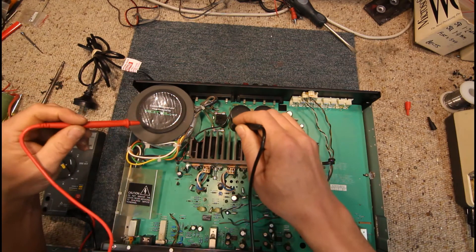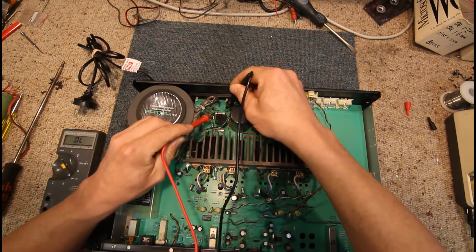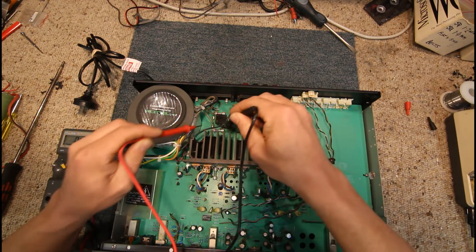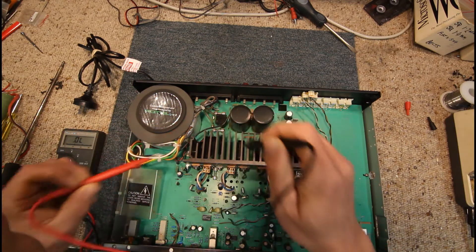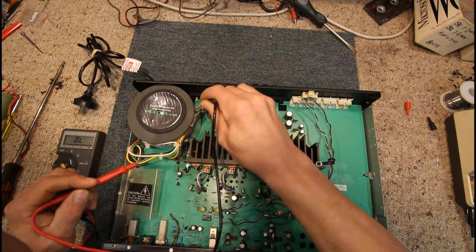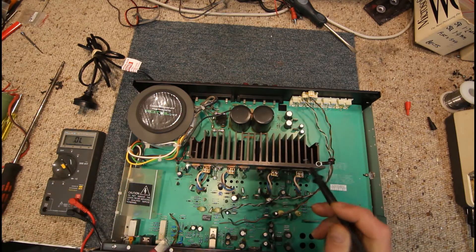So next thing we'll check — that fuse doesn't look too good. These are slow blow, they've got the springs in them. That one's good. And no continuity there — that one looks sprung, the little spring doesn't have any tension on it.